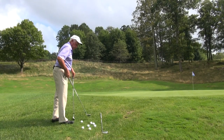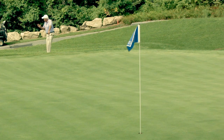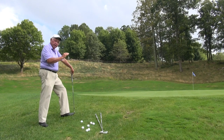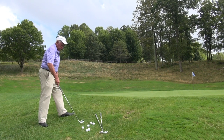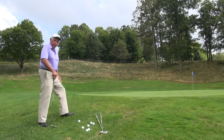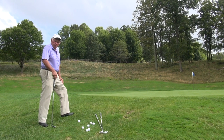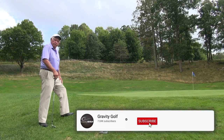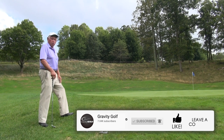Today we're going to talk about the difference between chipping with a 60-degree wedge or a pitching wedge. We have a shot to this pin that has a transition zone right in front of the pin. So it's important to know that if I land the ball into that transition zone with a high-lofted club, it's going to stop the ball. A talented player who has good short game skills can hit these shots with any club in the bag, but most people nowadays are prone to want to take a 58 or a 60-degree wedge and try to carry it all the way to the hole.